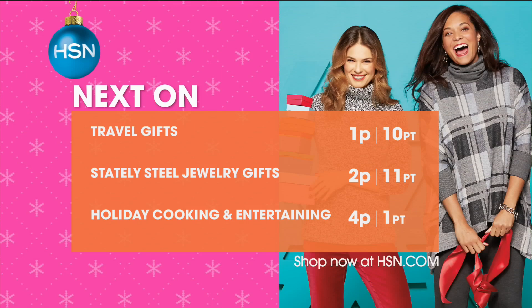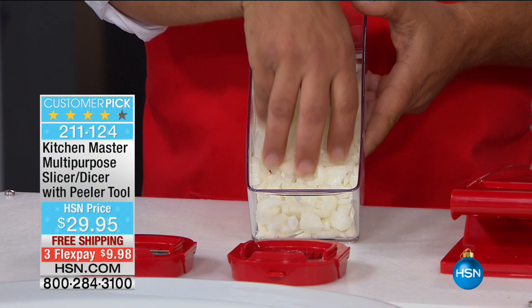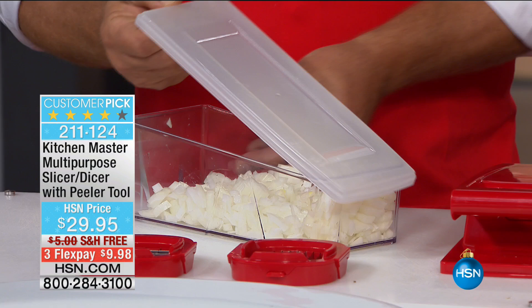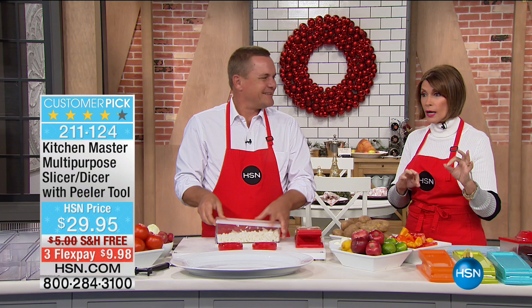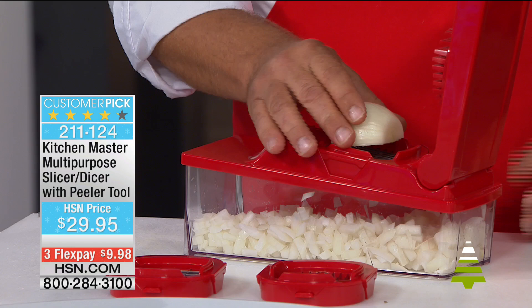'Tis the season for slicing, dicing, chopping — that's what the holidays are all about. We're going to make it so quick and easy, and you're going to have really uniformly sliced, diced, and chopped everything, right into a container you can use to mix or store things. We're going to give you not one blade but three different blades so you can get all kinds of different sizes. It's called the Kitchen Master. Nobody likes to do all the chopping, slicing, and dicing — cooking doesn't take time, but the preparation of the food takes all the time.